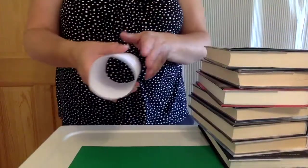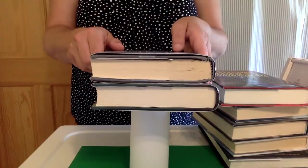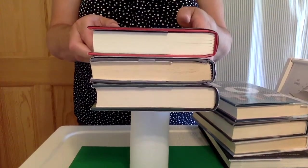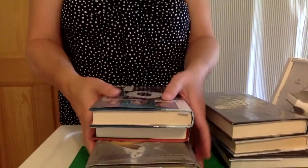Finally, I'm going to try my cylinder and test this. One book. Two. Three. So that one held three books.